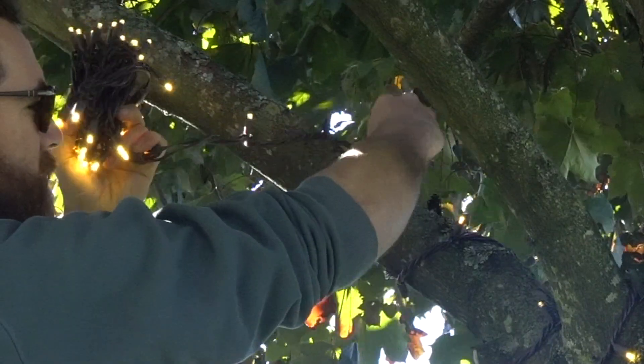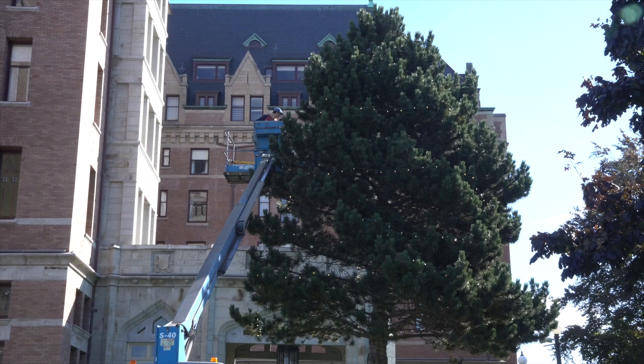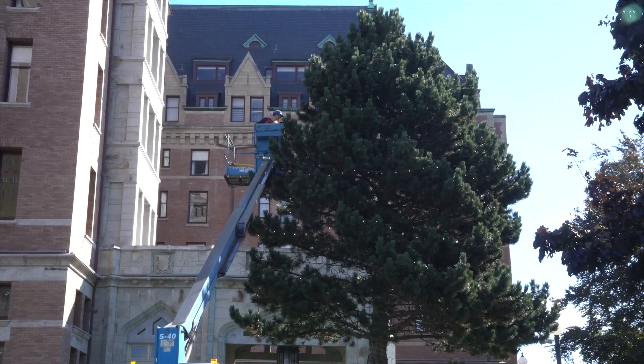Wrapping the trunk and branches of a tree should be done with string lights, while canopy lighting can be done with string or our G30 series lights.